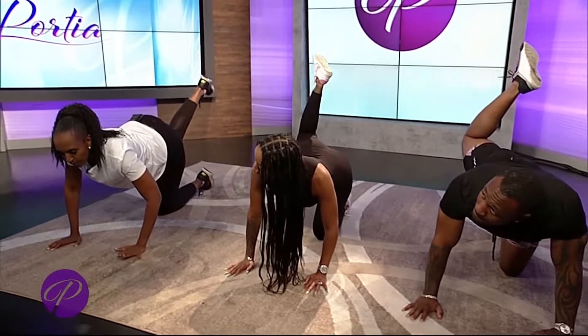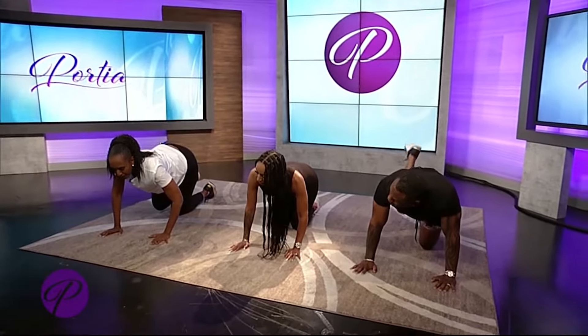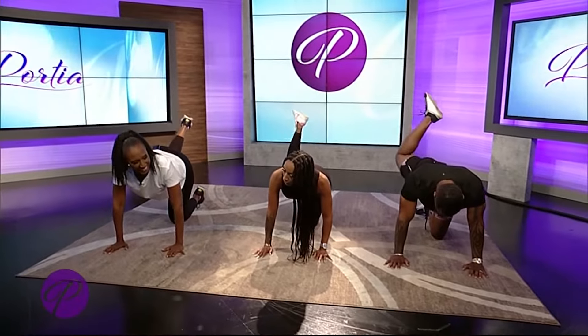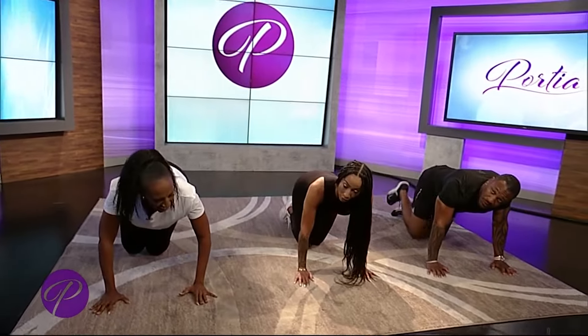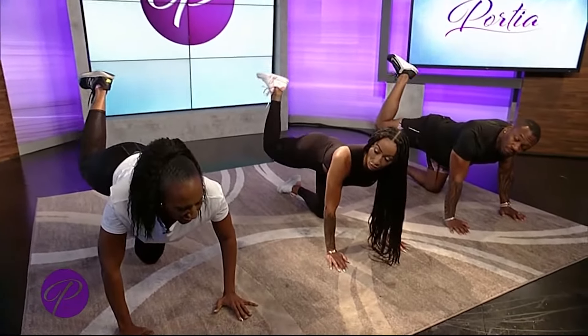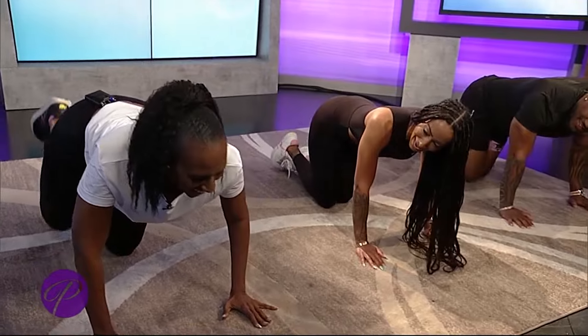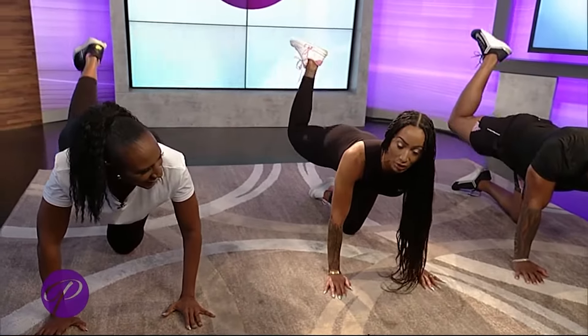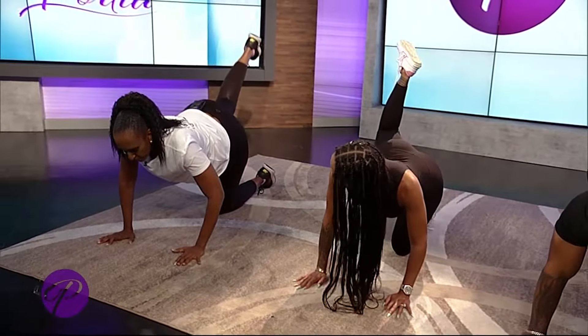What I love is that you can feel the core and the lower back. Talk to me about why it's important to focus on the whole body. Everyone wants to focus on one part, but you've got to move the entire body. The core is essential because it's the center of your body and controls everything. When it's weak, you start to feel tension in your back in areas where you don't want.